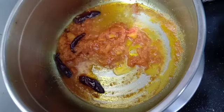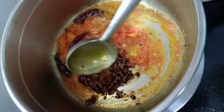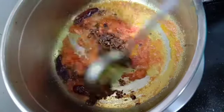At this stage, I'm adding the mixture that we have prepared out of black pepper, cumin seeds, and garlic. Add it to the pan and mix it thoroughly.